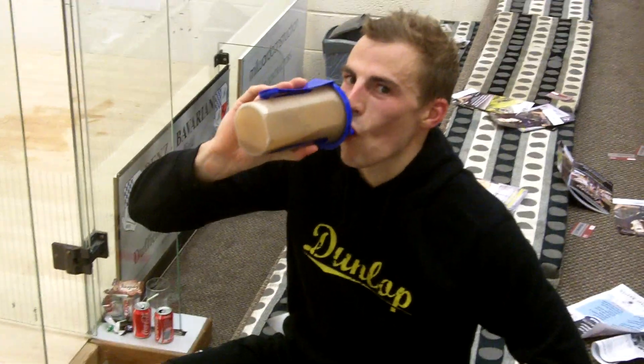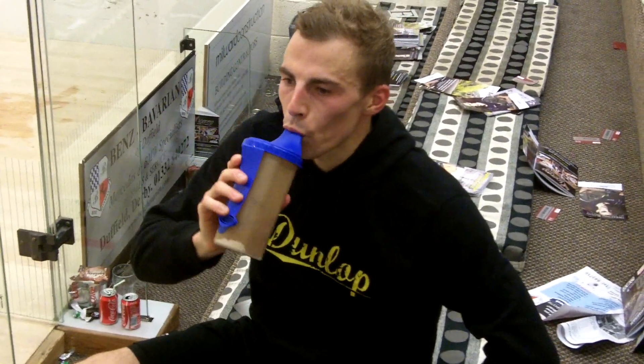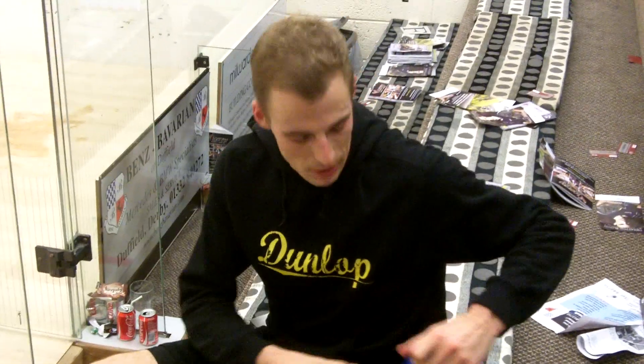We're here at Duffield Squash Club, catching up with Nick Matthew who's fresh back from the US Open and has just played a PSL squash match for Duffield. Good win there, Nick, 3-love, and we're just really trying to catch up and see if there's anything new in our series of what's in your bag.